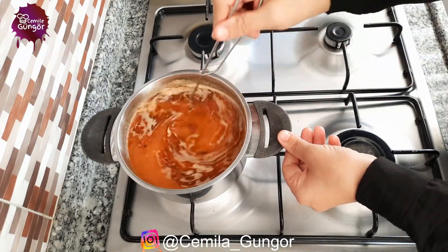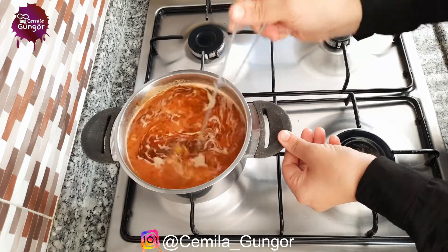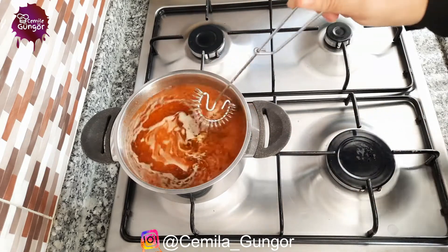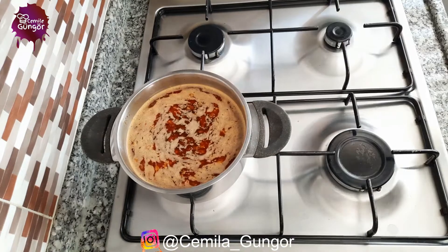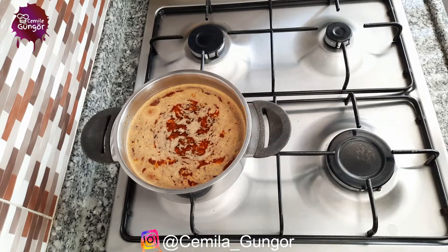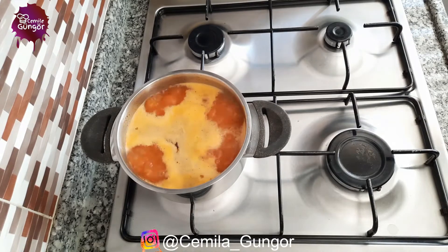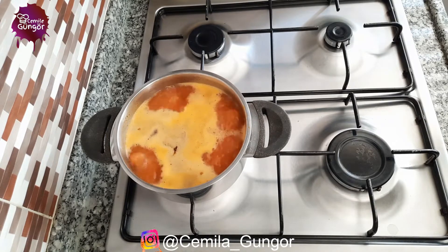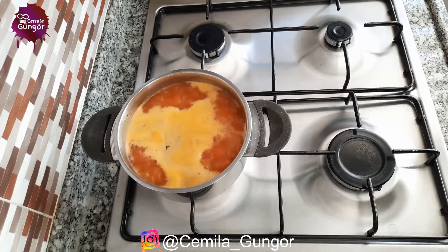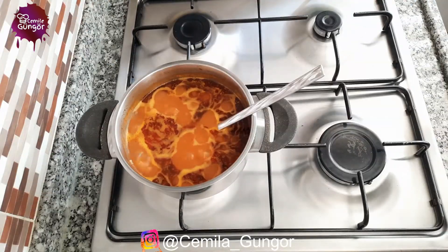Now it's starting to smell wonderful. The soup is on medium heat — let our soup boil. We will turn down the heat a little and let our soup cook slowly on low heat. Our soup has boiled, now let's turn down the stove and cook our soup slowly over low heat.